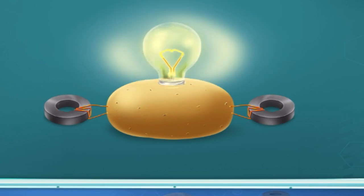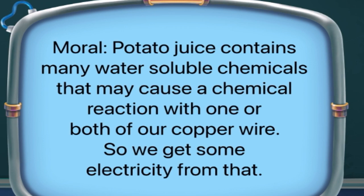See, a potato can be used to generate electricity. Potato juice contains many water-soluble chemicals that may cause a chemical reaction with one or both of our copper wires, and so we get some electricity from that.